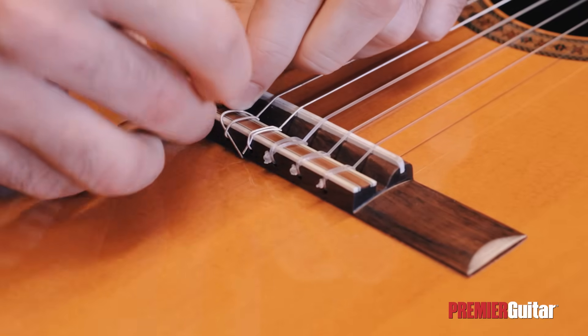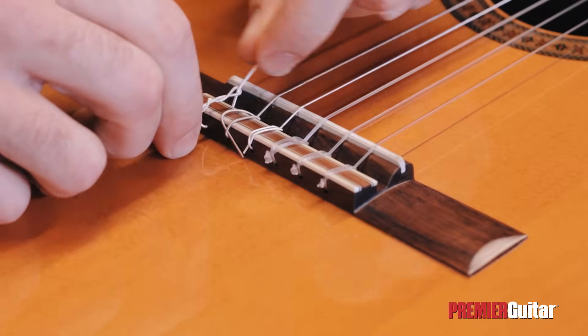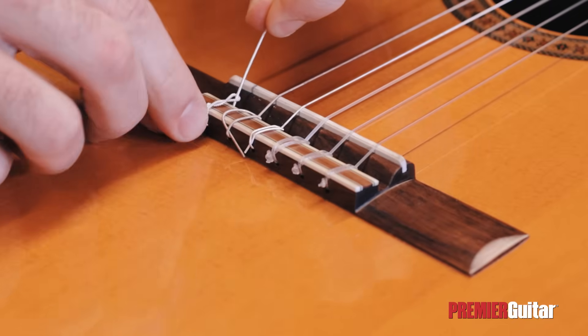For extra safety and to keep the string from slipping, we'll create one more loop by going under the string one more time, and make sure that the crossing of the string parts is placed at the back of the tie block.